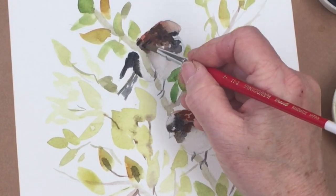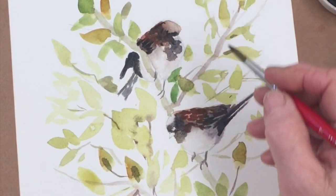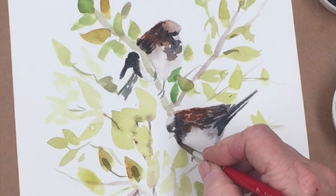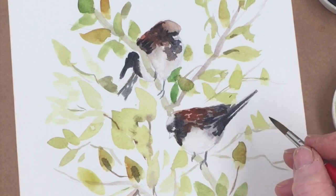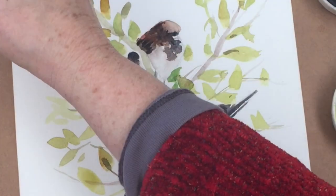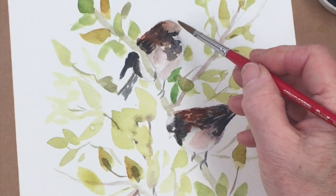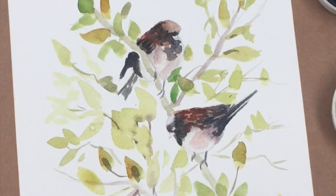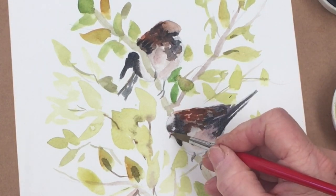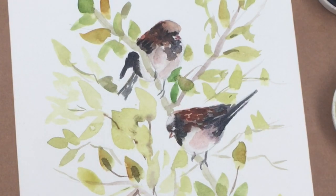The color will lighten as it dries, so don't be afraid to make it a little bit dark — otherwise you'll find yourself going back again and again to darken things because they turned out too light, and you lose some of the spontaneity. Just put a little bit of shadow on the chest, keeping the tops of the heads light where they're reflecting the light. The beak is always very small — I'm very prone to drawing it too big, so keep it small. Make sure the eyes are very close to the beak and that will give a cuter effect.